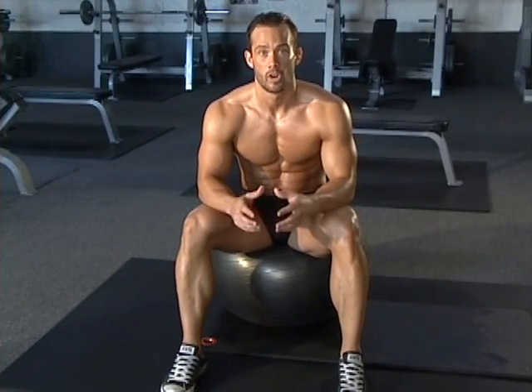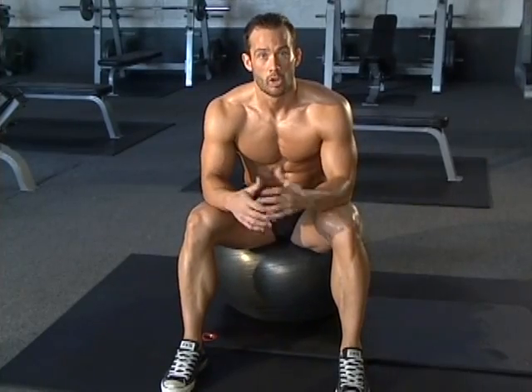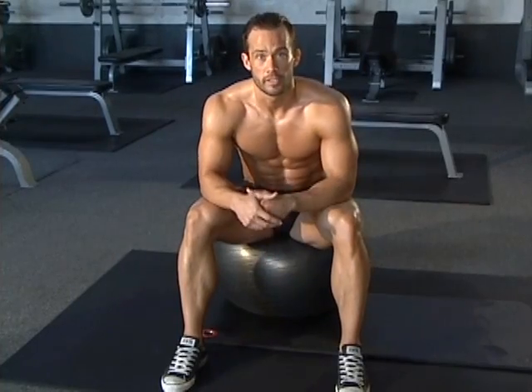Every single rep, we're going to get that awesome stretch. So we're working on really giving you long muscles here. Long muscles are usually lean muscles. So let's get working on these.